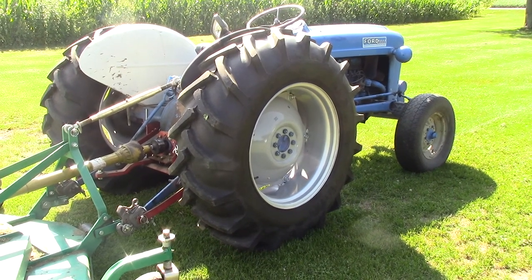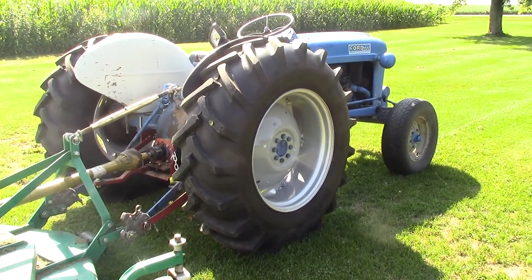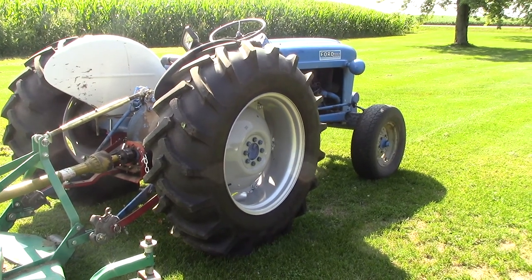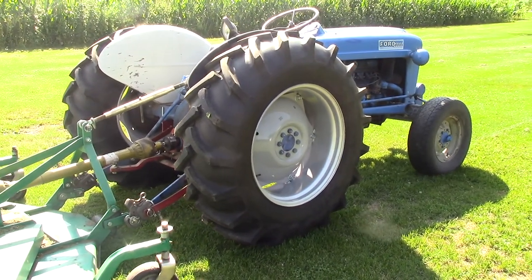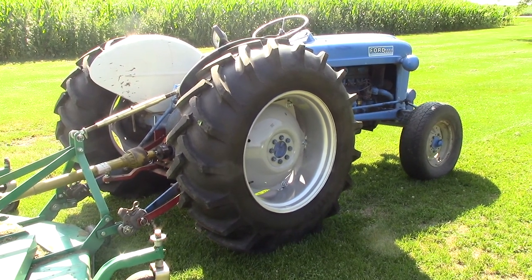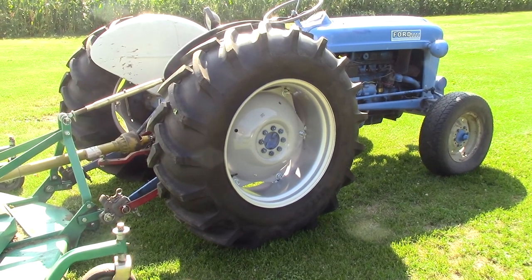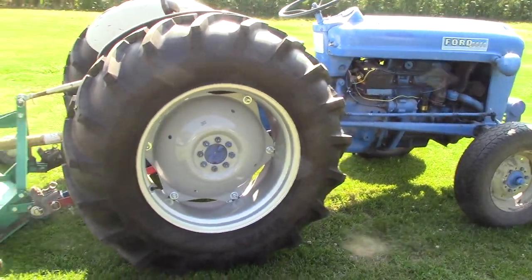Tire size is 14.9 by 28, which is kind of wide for these tractors, but that's what was on it and I went back to the same thing. Got these off a dealer — they're Titans, pretty good tire, pretty happy with them, got a pretty good deal too since they're kind of an off-brand, just not a major brand. Centers and rims I got off Yesterday's Tractor. They weren't too salty, but there was more money than I wanted to spend. It was something I just had to do — sidewalls on the old tires were just shot and the rims were rusted out pretty bad.